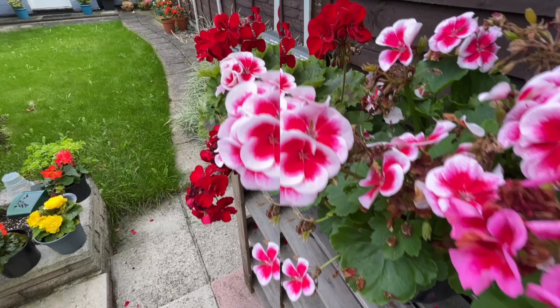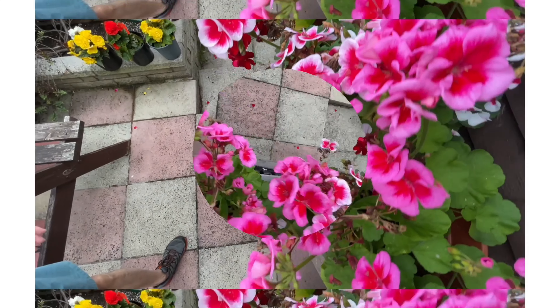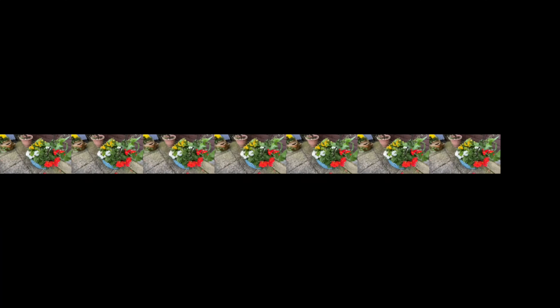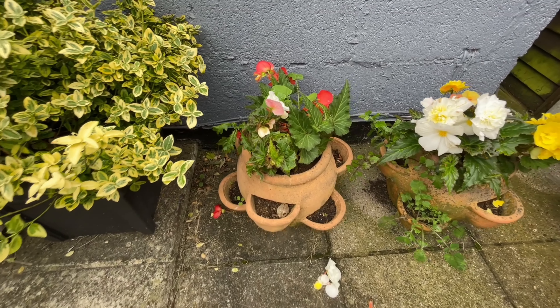Let's start off with my mom's plants. Now let's go to my dad's mini gym.